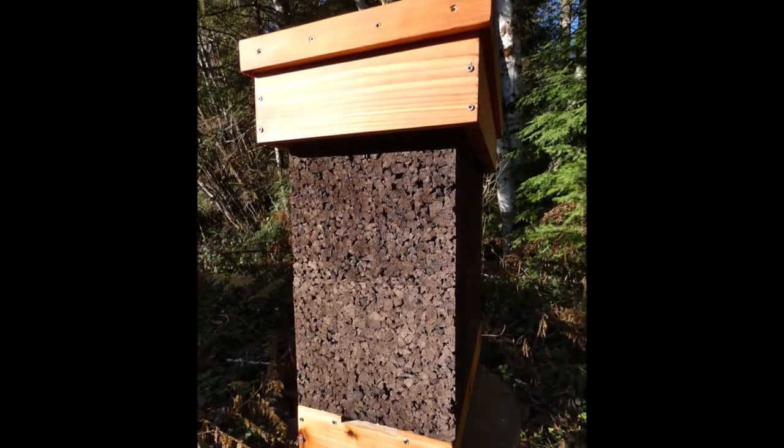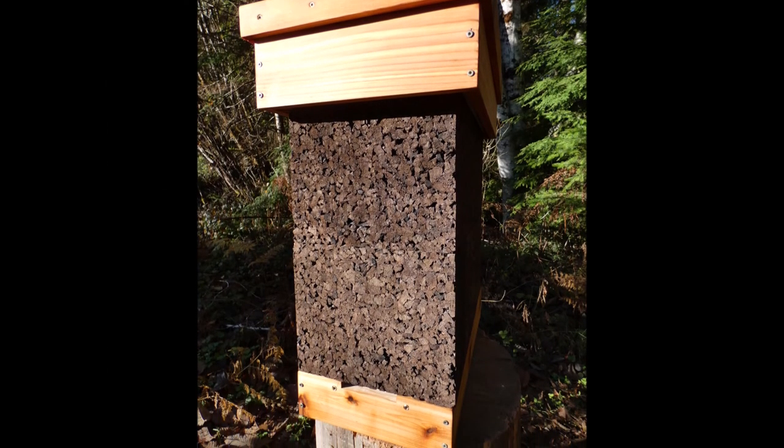Bee friendly, beekeeper friendly — cork hives: an innovative approach to bee husbandry that fosters bee health while providing all the advantages of modern beekeeping.